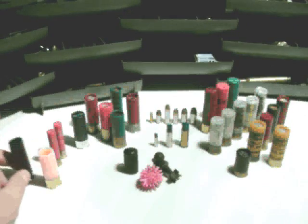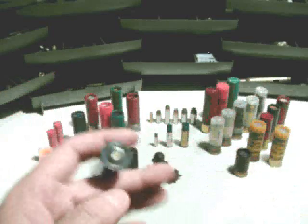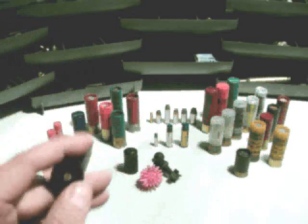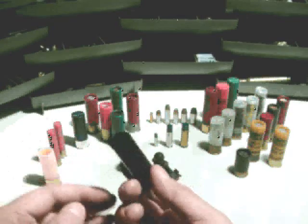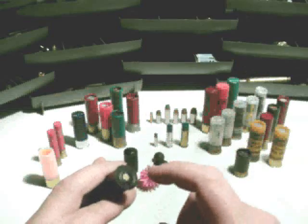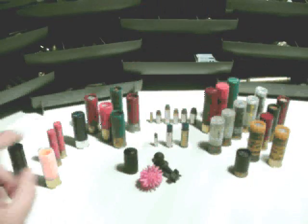Starting over here on the left, we've got a snap cap. The idea is: with a double barrel shotgun, when you open it, it cocks the hammer, and when you close it those hammers are cocked back. To let the springs release for storage, you don't want to drop the hammer on nothing, so you insert basically an inert piece of plastic with a soft tip to take the hammer strike so your trigger and hammer don't take the abuse.